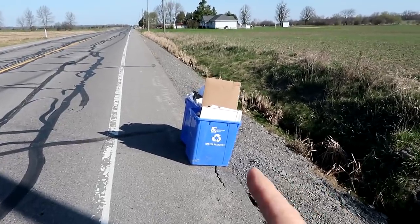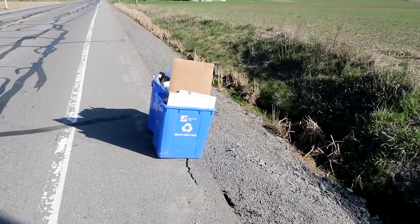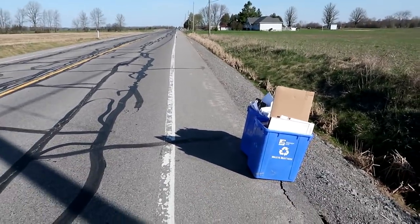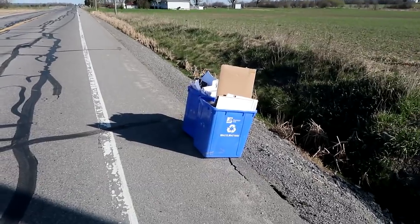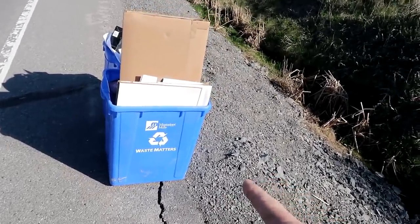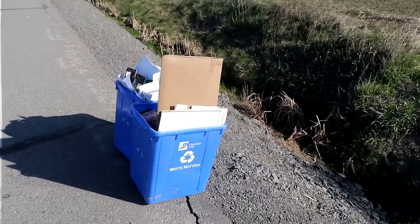A big problem we've got is that our recycling bins most of the time end up in the ditch down here before they come and pick it up. If I put it any closer to the road it's more likely to get hit, or it's just wind from a big truck, and the closer I put it to the shoulder the more it is on the slope and the more likely it is to fall in. And of course if it's windy they're guaranteed to be in there.